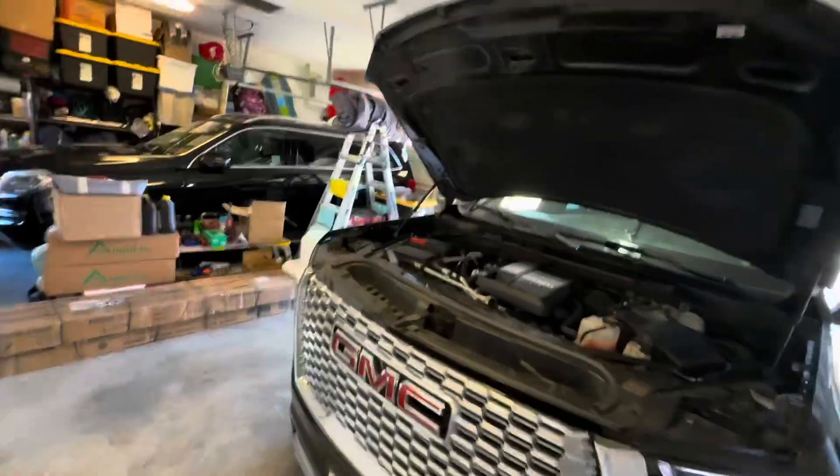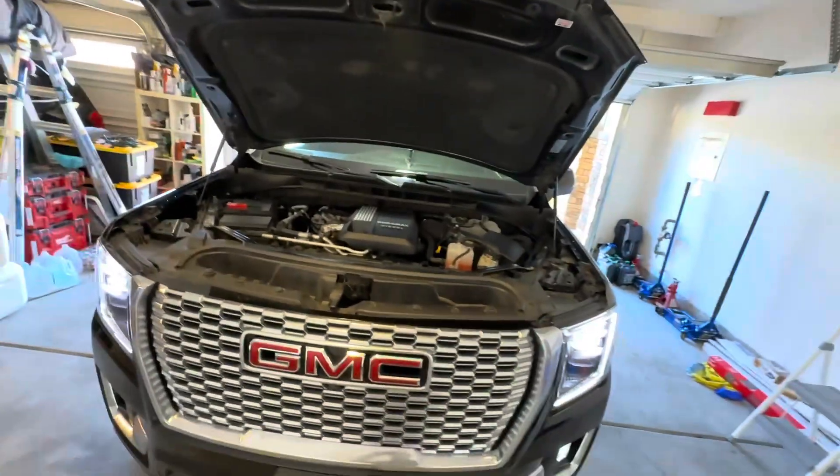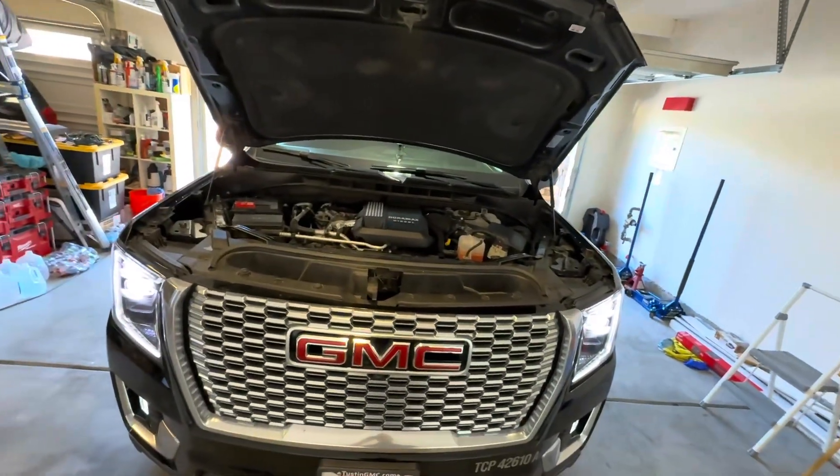So this was the replacement of the glow plug on the 2023 Yukon XL with an LM2 engine. Thank you very much.